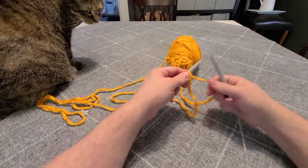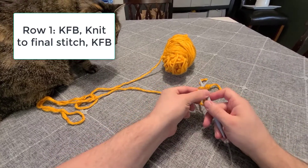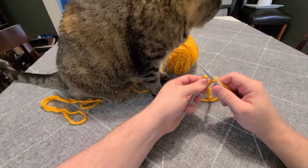This is just a project of two repeated rows. The first row is: knit into the front and back of the first stitch, knit all the stitches across the row, and then knit into the front and back of the last stitch.